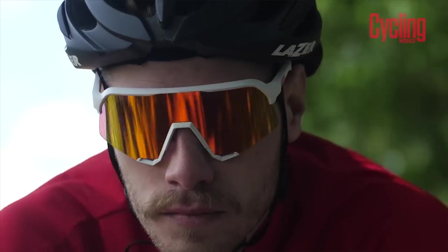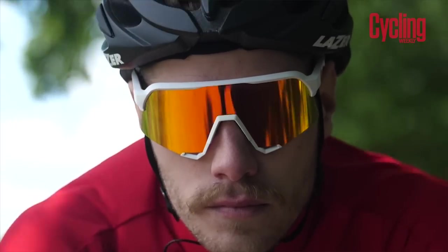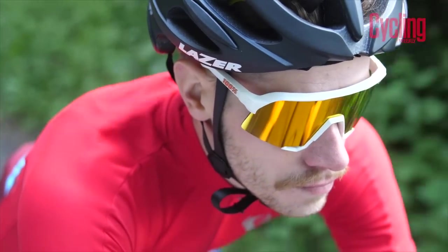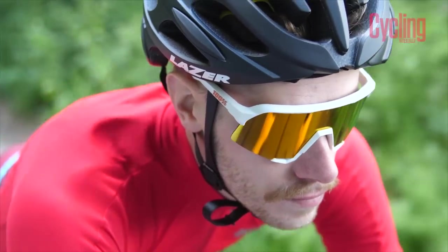This pair costs £179.99 and comes with a Hyper Red lens. The Hyper is 100%'s equivalent of Oakley's Prizm technology — I don't think it's quite as good as Prizm but it's much much better than the standard lens. The Hyper lens edition costs £20 more than the standard lens version at £159.99, which has a soft gold lens. There's also a third option at £139.99 with a smoke lens. If you're paying for a high-end pair of sunglasses, go for the better lenses — they make a big difference. You can also buy lenses separately.